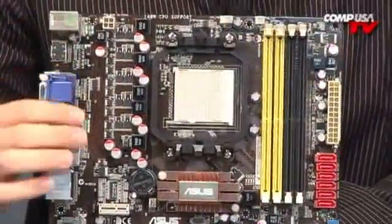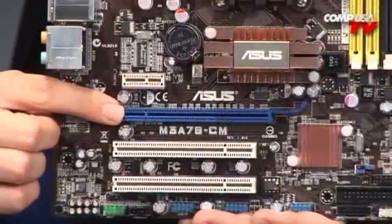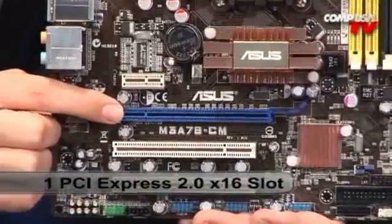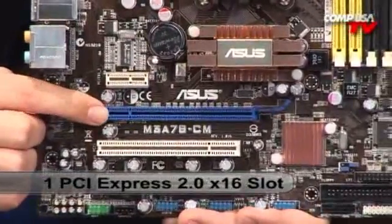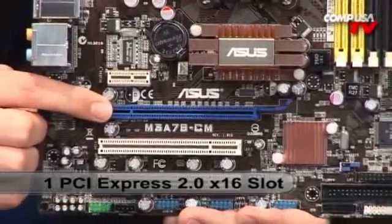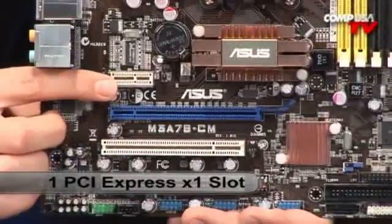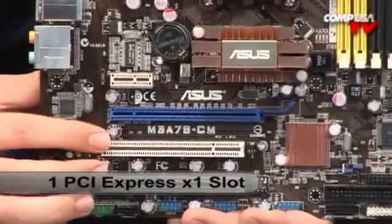Let me show you the slots down here. This is actually one of the best parts about the 780V Northbridge chipset — it does support PCI Express 2.0 x16. You get one PCI Express 2.0 x16 slot, right there in blue, so you can run a very powerful video card there with no problem. For peripherals, if you want to add TV tuners and such, you also have two PCI slots and one PCI Express x1 right up here. So you have a lot of connectivity options even in a small case — you're not limited to just one port.